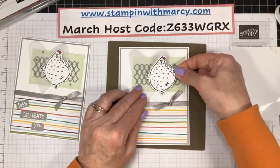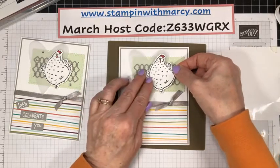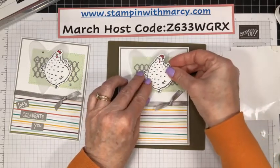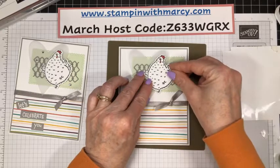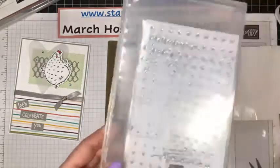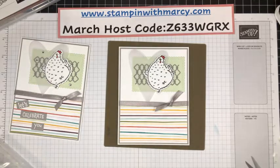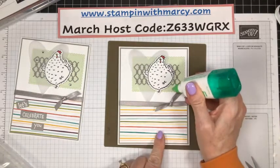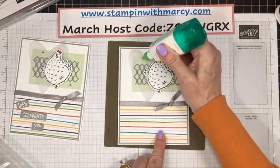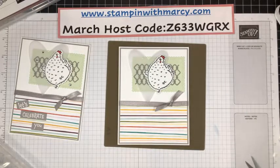So she is right about there. Let's move you over just slightly more. Then we need a few of these rhinestones — we've got to bling her up. So, as always, dot a glue there, a dot of glue here, and one up here. Grab my Take-Your-Pick tool.